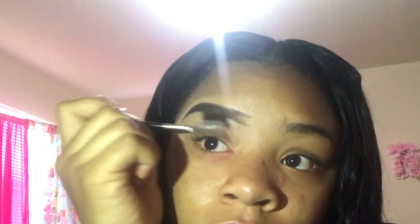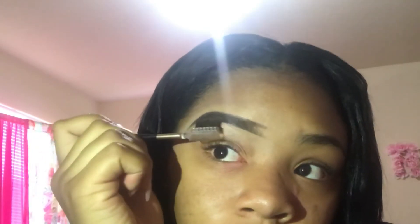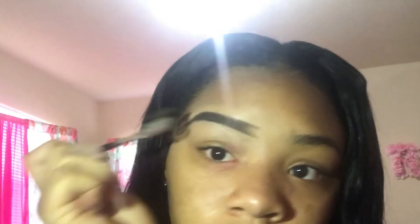This is an eyebrow powder palette with four shades — I got it from the hair store. It's great and lasts a long time. Now you're going to use the light shade and put it on your eyebrow to tame the eyebrow mascara, because if you touch it otherwise it'll all come off. Just put that on and tame it.